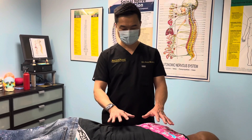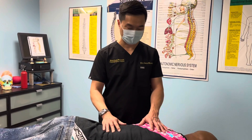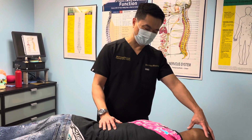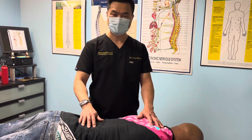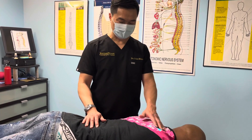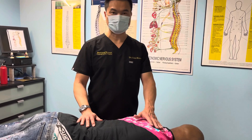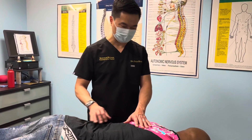All of that is to improve the function of the nervous system so the nervous system can express itself correctly. We are a body made up of the human brain — the brain coordinates all the function to the whole entire body. So when you adjust the spine, there are 24 bones in your spine. If you move the bone off the pressure of the nerve, your body functions better as a whole. That's the philosophy of chiropractic.